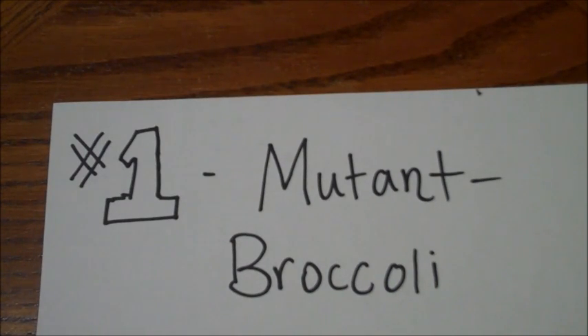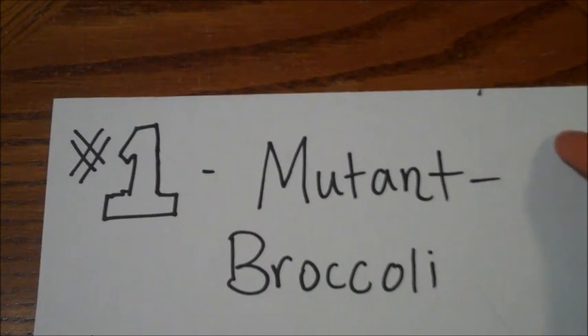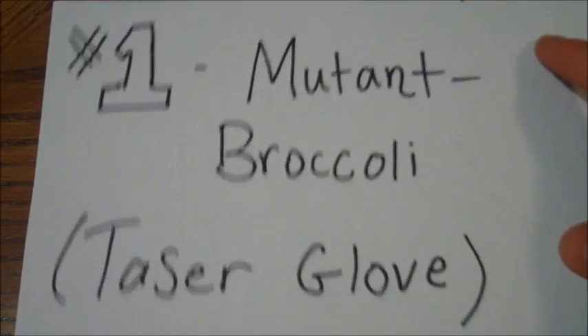Hello everyone, Inventor719 here. Today I'm going to be uploading a video that you've all been waiting for, if you've subscribed to me of course. This is from my contest video I uploaded when I got 15,000 subscribers. Sorry it's taken so long, but I've been very busy. This is the video on how to make the suggested invention from first prize winner Mutant Broccoli, and his idea was to make a taser glove.